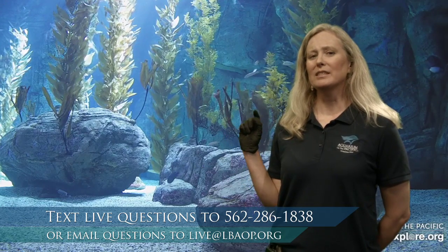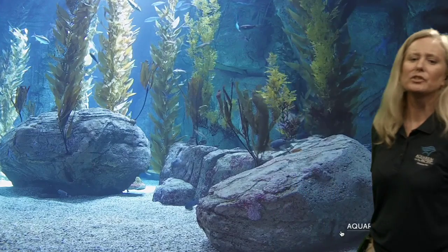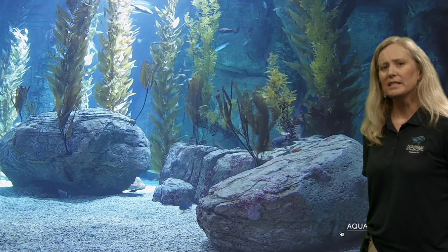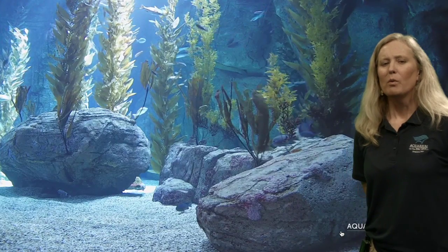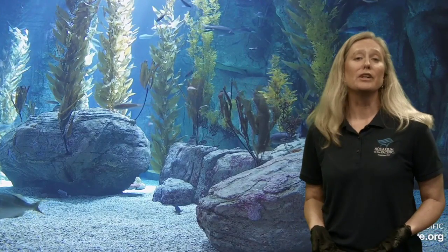We're going to be looking at a fish that can commonly be found in this type of habitat behind me - our Blue Cavern habitat here at the aquarium, which is a kelp forest habitat. This is where you might find mackerel. Before we look at the mackerel, let's observe this exhibit. As you look at the fish here, what makes fish special? What separates them from mammals, reptiles, or other invertebrates in the ocean? One of the first things we think about are the fins of fish, and fish can have very different shaped fins used in different ways.